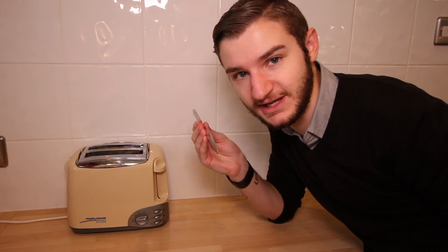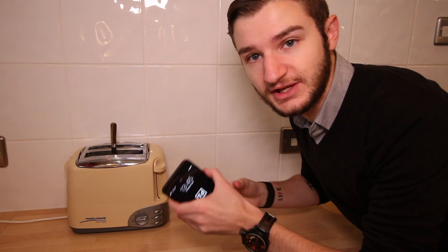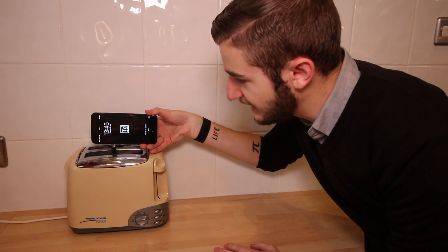There are other kitchen appliances you can use too. A toaster. Take a knife and carefully shove it in, then just take your iPhone and touch it against the knife. This way it's not recommended.